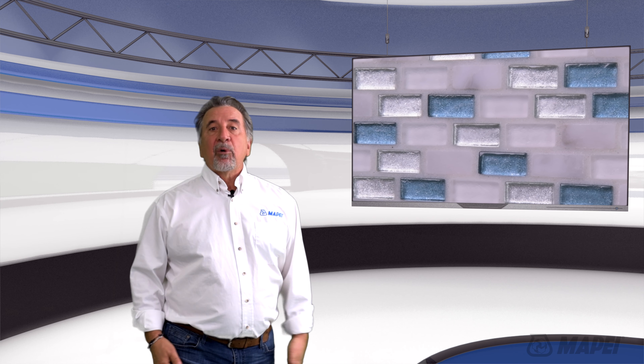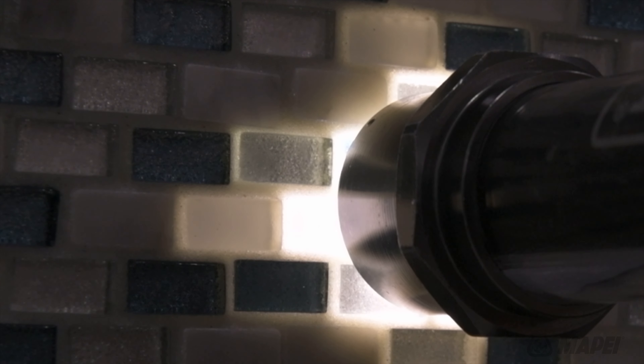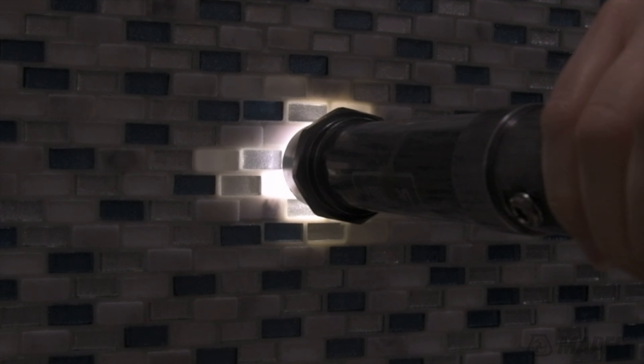For example, our Crystal Moon grout is the most translucent, and what this means is that it allows light to pass through the body of the grout itself. It is especially dramatic with glass tile — light can pass through the glass, through the grout, and into the next piece of glass.